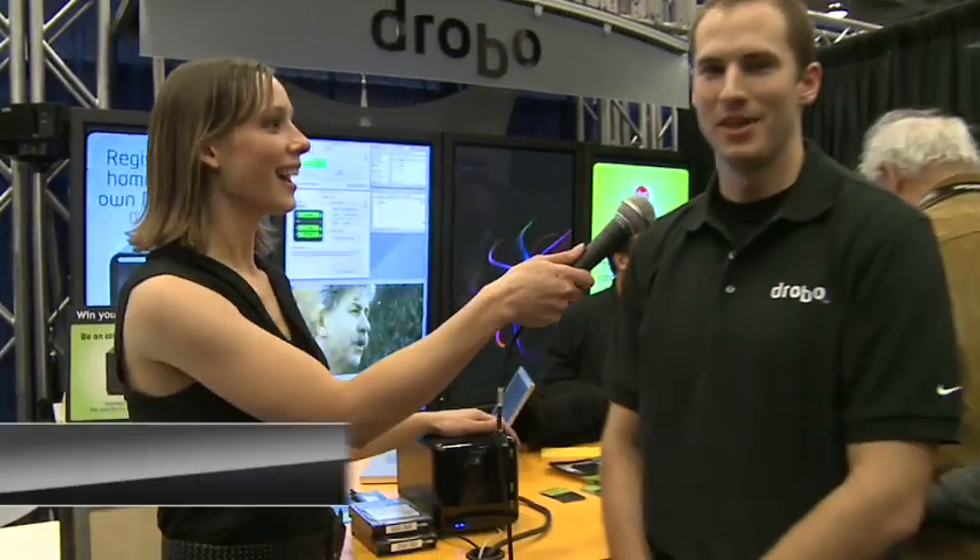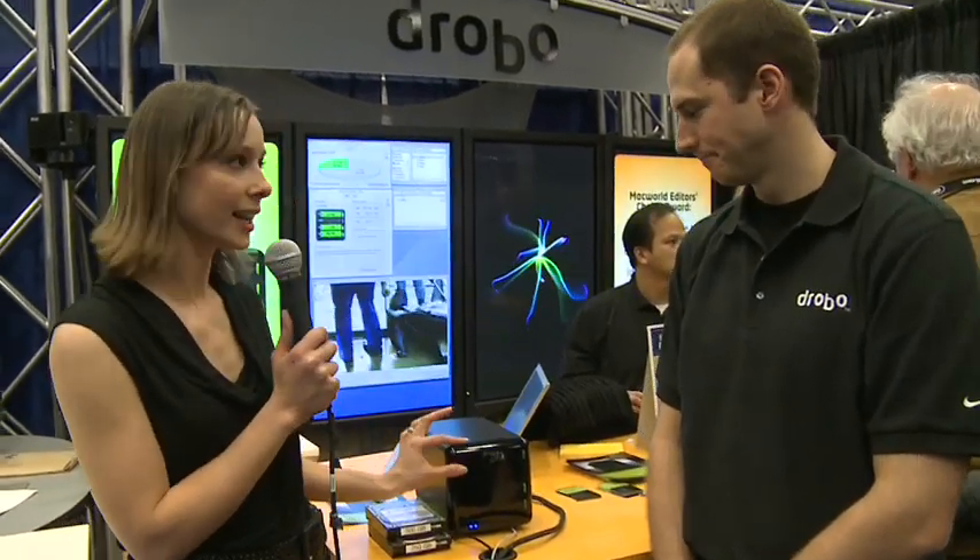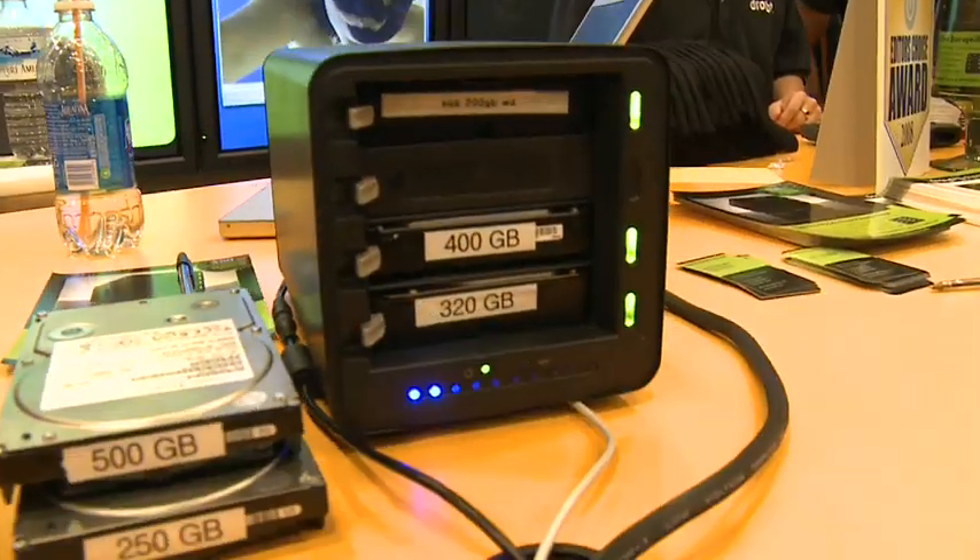I'm here with Tom. So let's talk about this and show everybody how it works. This is a magnetic cover, yes? Absolutely, and it just flips right off.